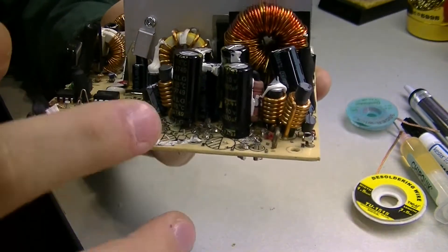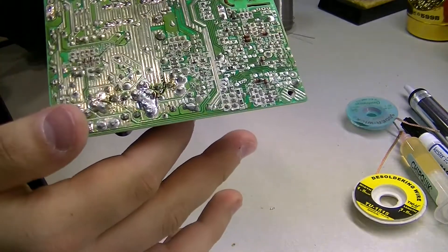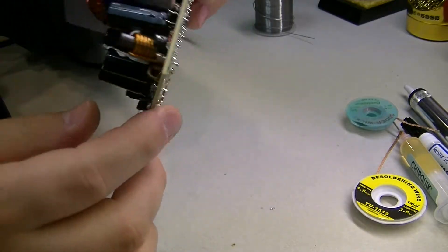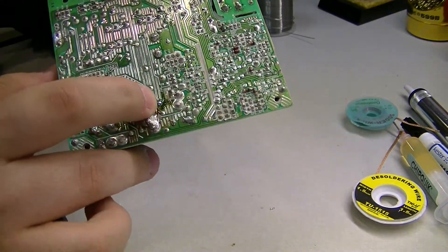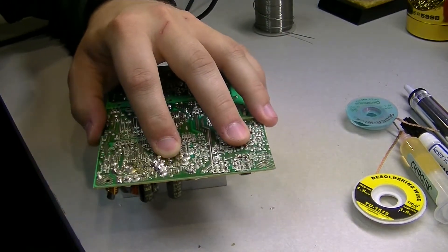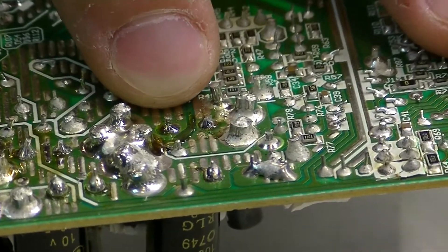Moving toward the bottom of the board you can see that the ends of this capacitor go through to the other side. If you flip the board over you can see where those leads are. You always want to make sure you know where those ends are, because you don't want to accidentally desolder something you didn't intend to. The ends are right here — you've got the positive end and the negative end.